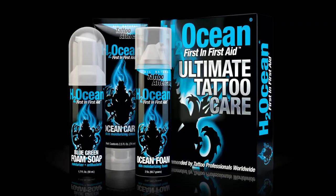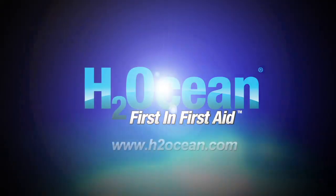Make sure to follow this regimen for the first day to guarantee cleanliness, moisture, and the locking in of the ink.